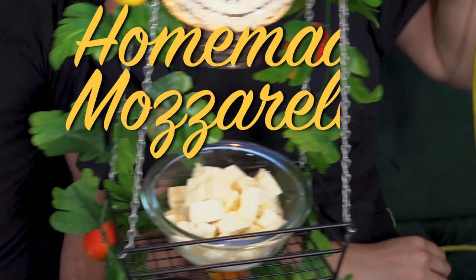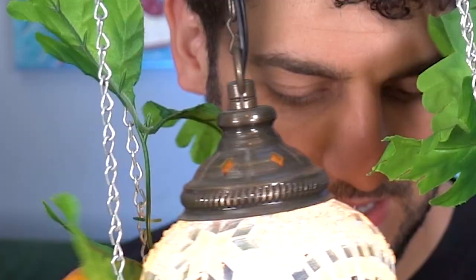Let's see Olivia and Joe! Cheese show! Happy anniversary Joe! Happy anniversary Olivia! We're gonna make homemade mozzarella!